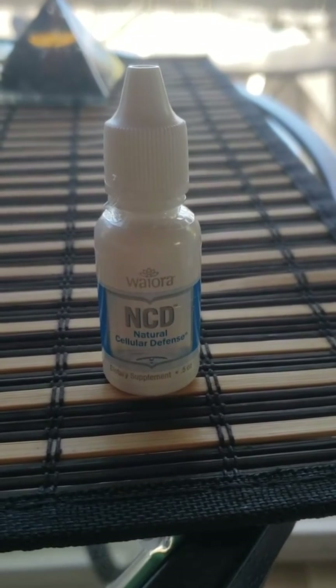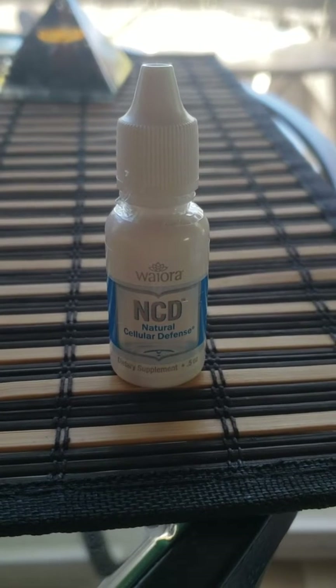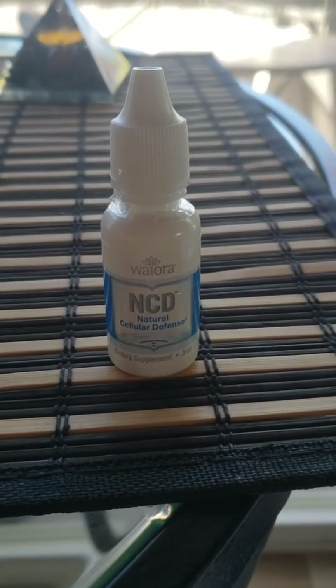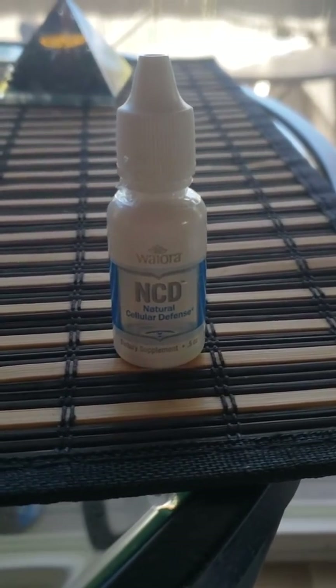Hi, this is April Love, Holistic Horseworks, and this is the other detox product that we love. We use it on the horses, the dogs, the cats, and us. It's a human detox product.